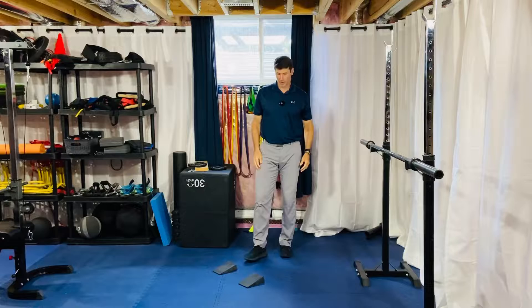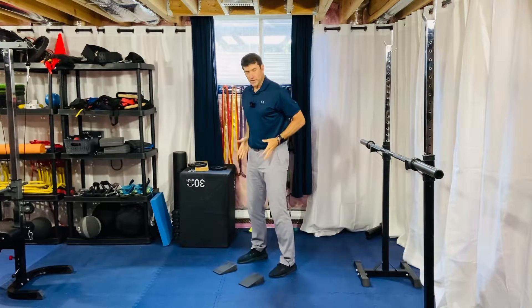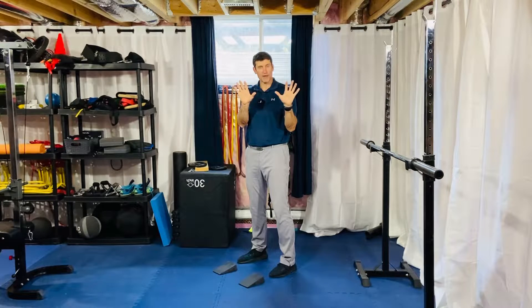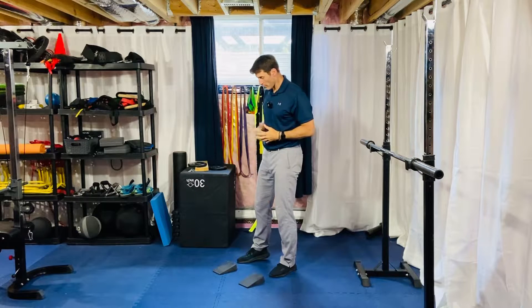All right gang, for our bodyweight squat you're going to set up in basically a foot position that is anywhere between hip width to shoulder width apart. You can flare your feet out 5 or 10 degrees — I don't mind — unless I specifically say something in your program notes.